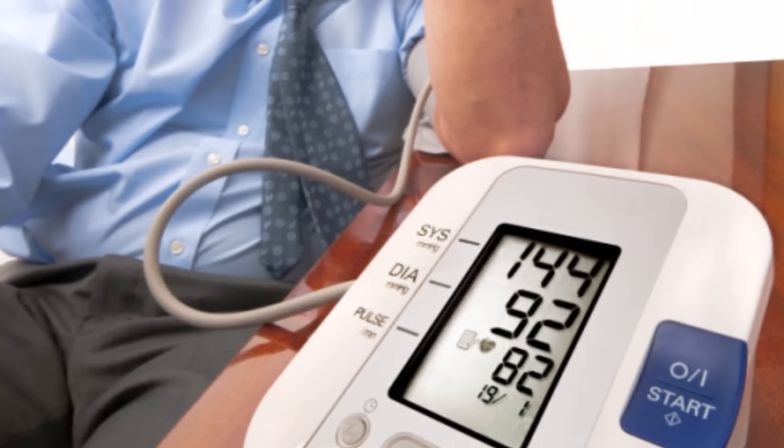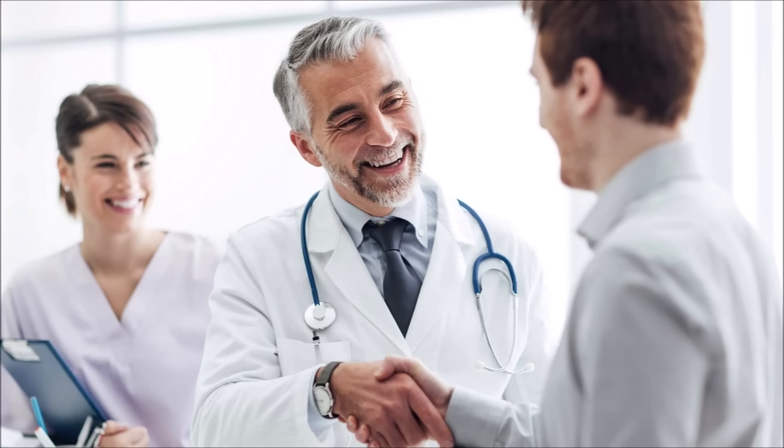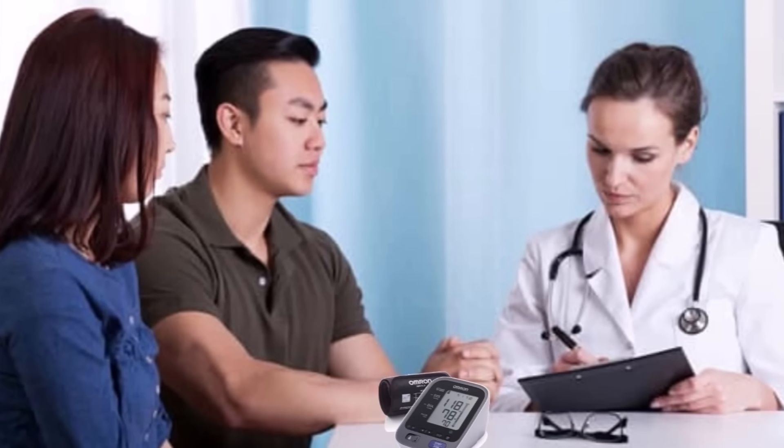Another cause of false readings is an inaccurate home monitor. You should bring a new monitor to your doctor on the next visit and have them compare their reading to your machine. Every year after, bring it in again and have it checked to be sure it remains accurate.